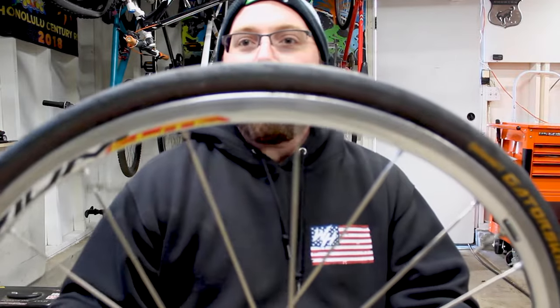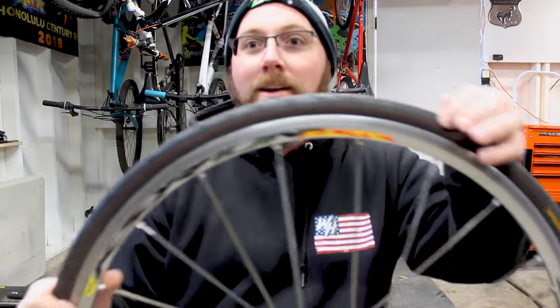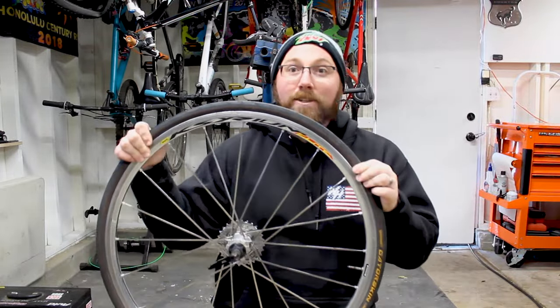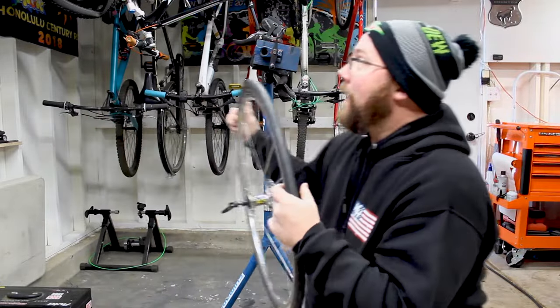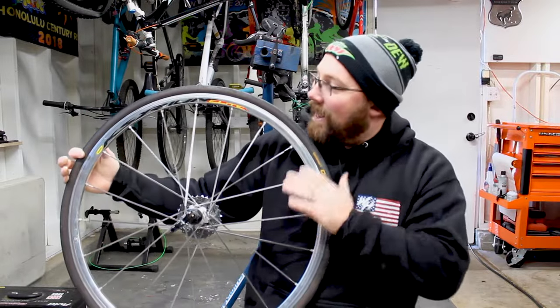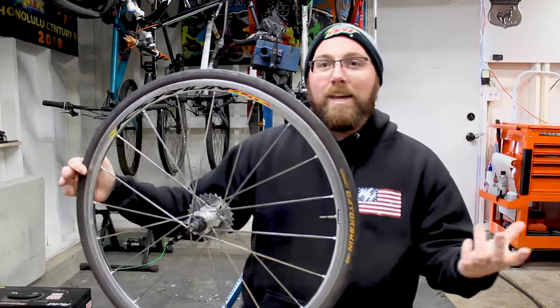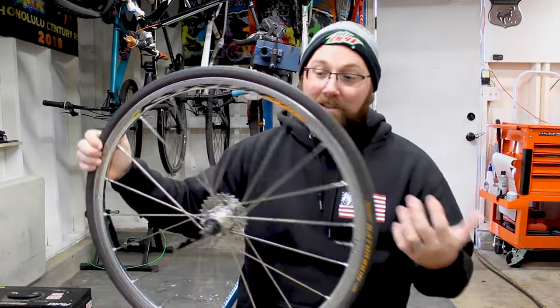If you're looking solely for puncture protection and just being able to ride without worrying about a flat, Gatorskins are going to be the way to go. They're very distinctive — you can spot them by the sidewall, which has that reddish, tannish color that is part of the sidewall casing. That's how you know it's a Gatorskin. I kind of like that tan sidewall look, just like the Superfly, and it looks really good on a red and white bike like mine.